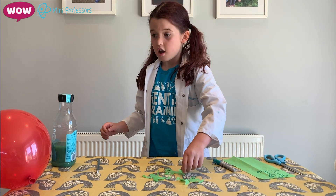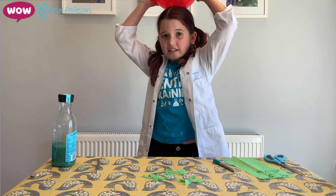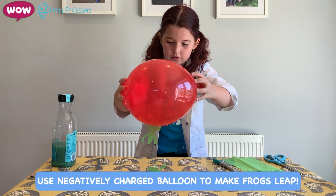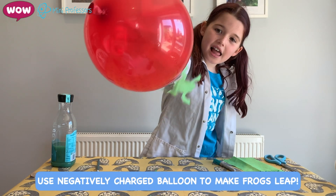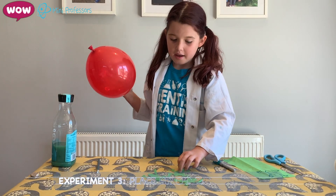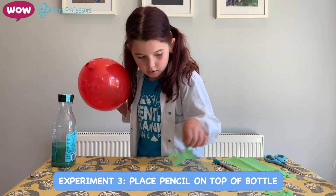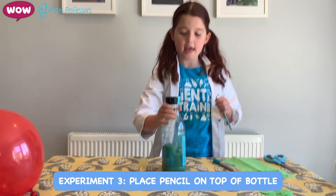Once you've done that, you should have three frogs. Put them close together like that. Then get your balloon — we still need more negative charge — rub it on the balloon and watch the frogs leap up!